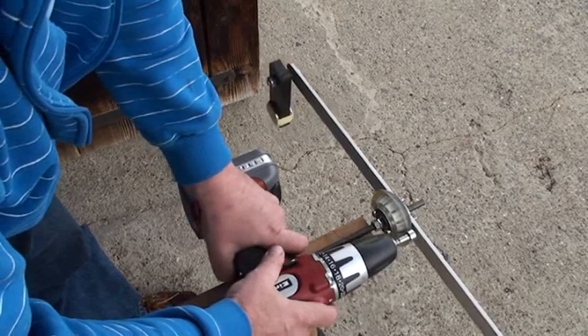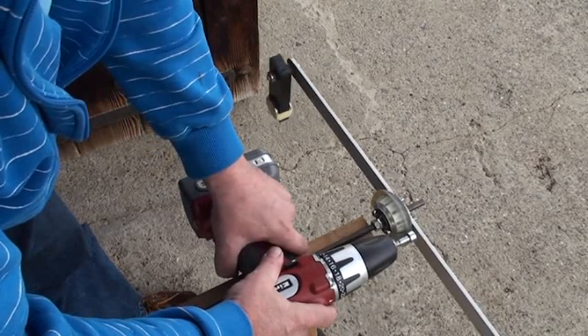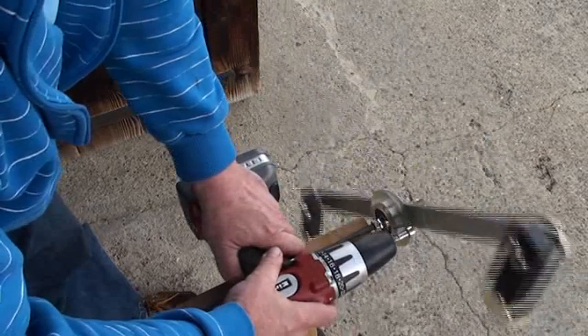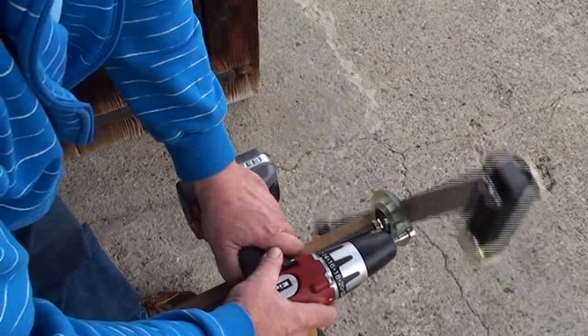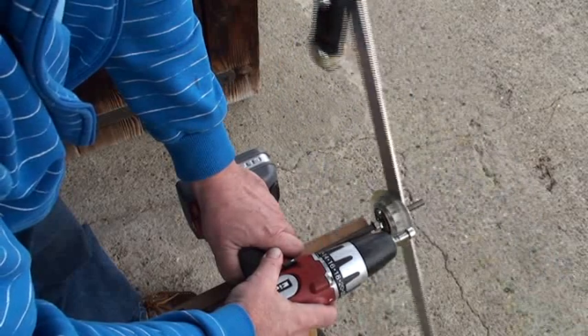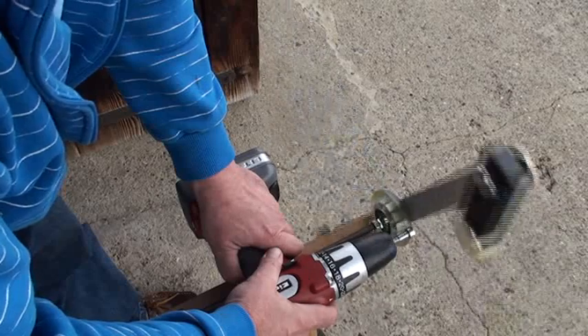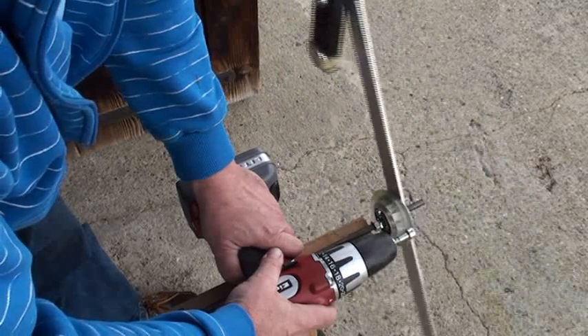First I begin slowly so the weight will not be shifted. We go slowly and you see the drill machine doesn't move because the weights are simply hanging.